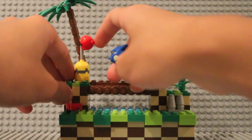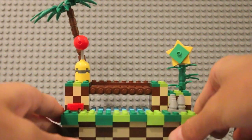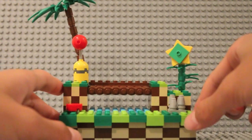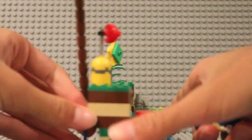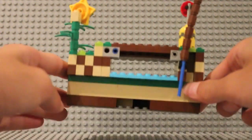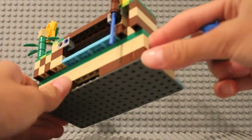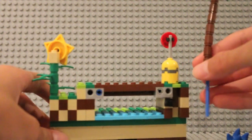I wanted this to be very simple — it's really nice on display. The tree here at the back looks like garbage; there are gaps in the sides. It's obviously meant to be seen from the front, but the tree itself is actually interesting.